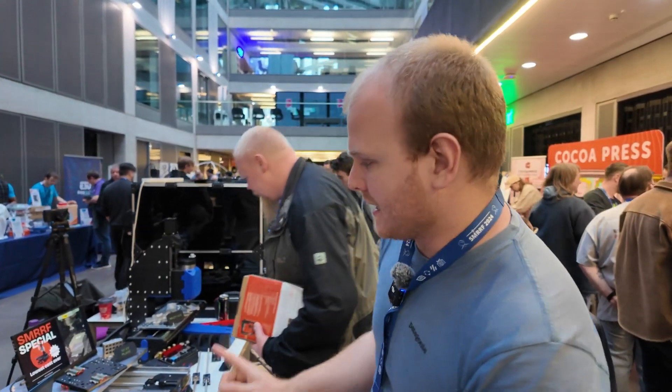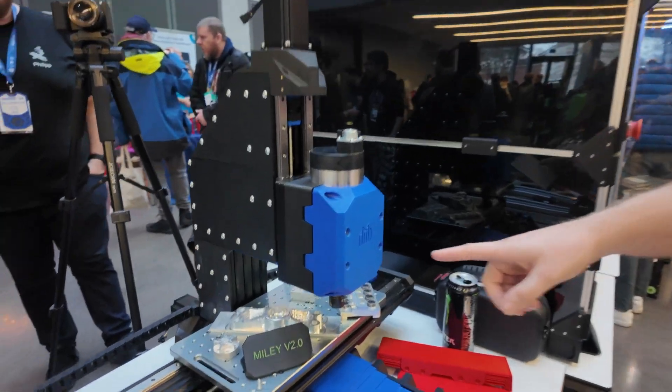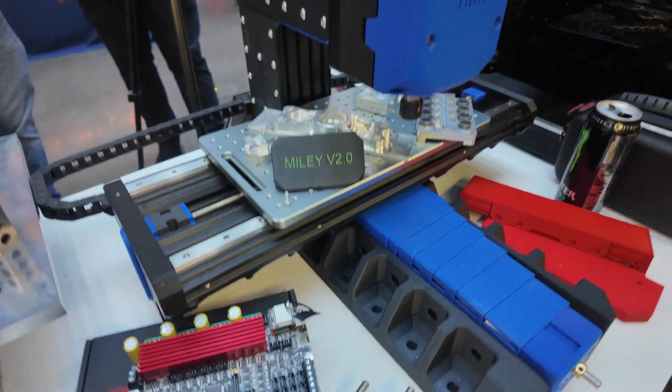If you don't know how versioning works at Millennium — every time we do a major iteration, like v2 to v3, it's a complete redesign from the bottom up. We have two machines here to show you. The first is Miley, which shares the same y-axis and z-axis as Milo v2.